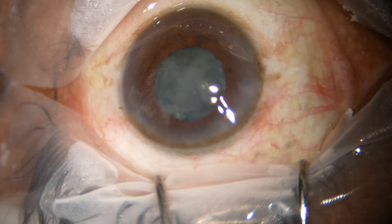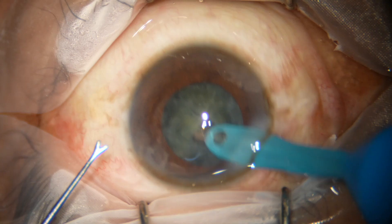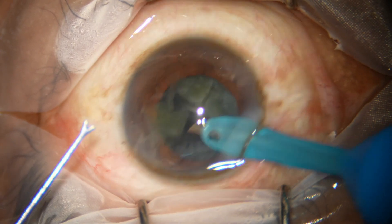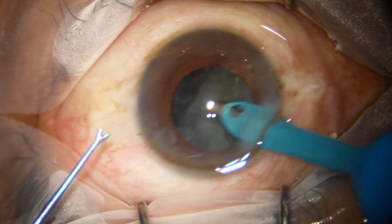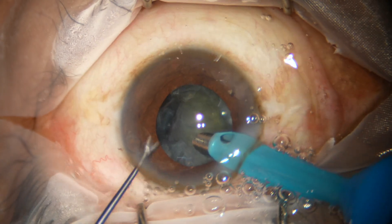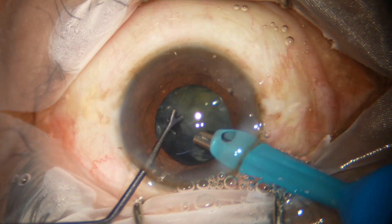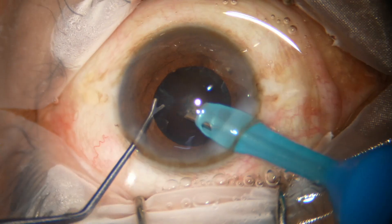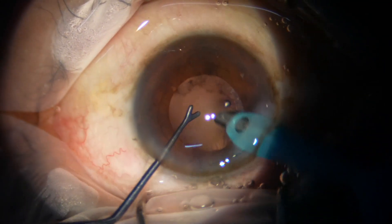Now I come out, go with the handpiece again, and this time this free nuclear piece easily comes to the tip. Note that these two pieces have been emulsified when the Y hook was outside the anterior chamber. Once I want to mobilize the nucleus, I go in with the Y hook and it is done. Now the nucleus is nicely managed.